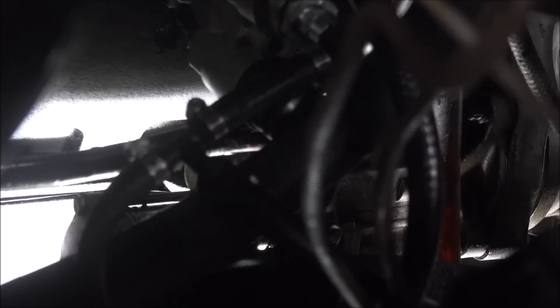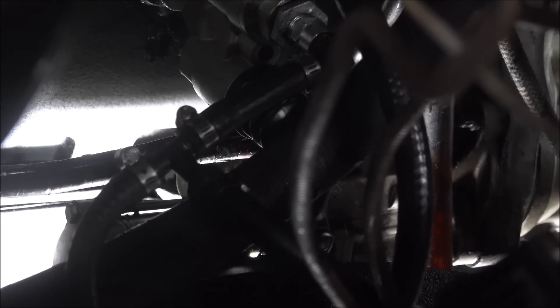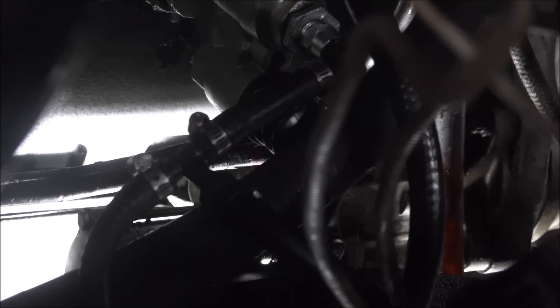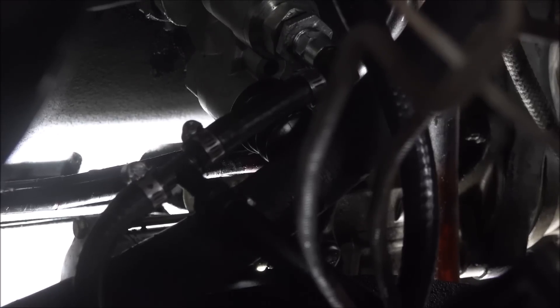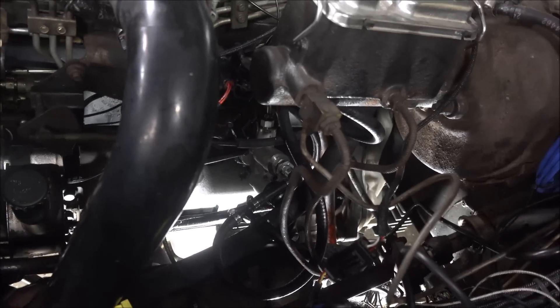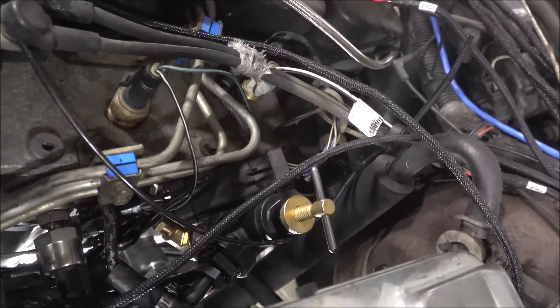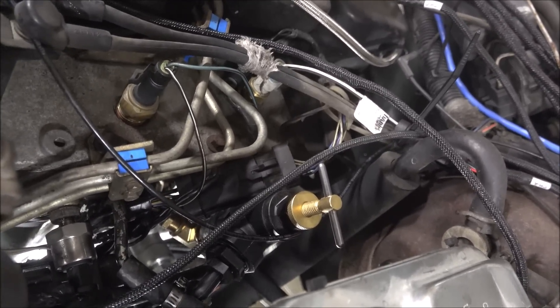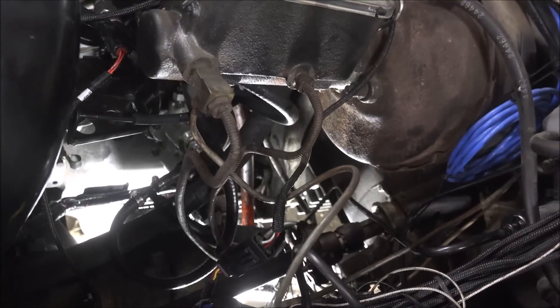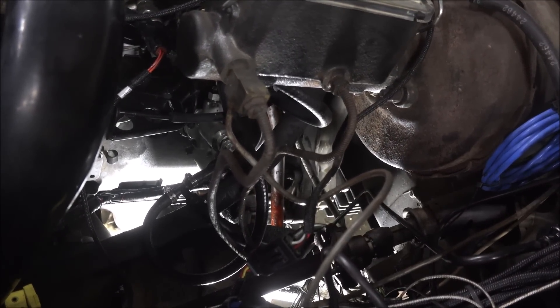I've got it set at about 15 pounds at idle. It goes up to 20 or so when I rev it up. Under load I'm sure it'll go the other way — we'll just have to see how that does. There's the T-handle to adjust the fuel pressure, and the regulator's sticking up there. It's plumbed in. We'll have to wait for the silicone to dry and fire this thing up and see how it does.